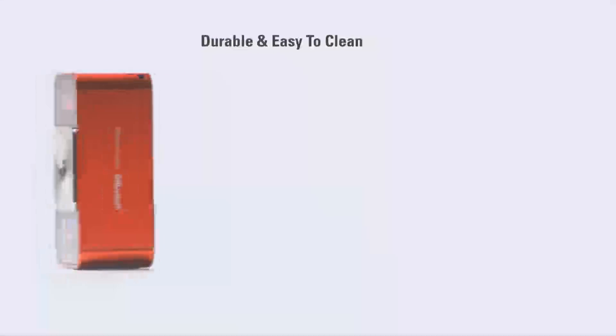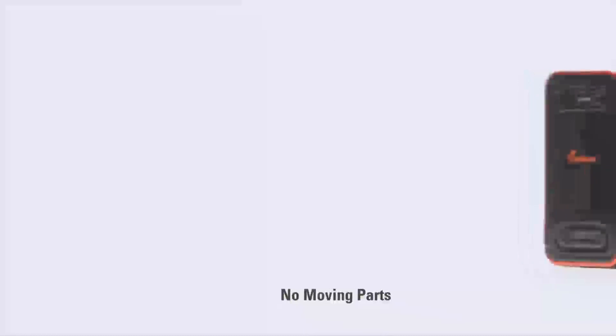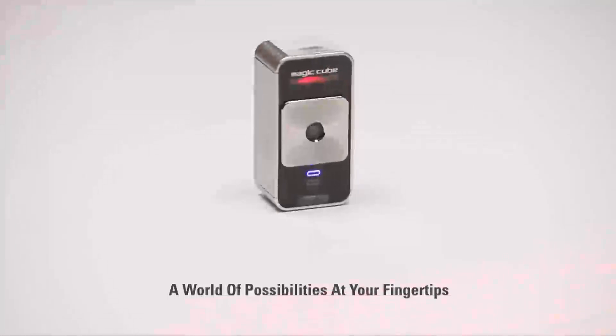The MagicCube is made with durable materials that are easy to keep clean and sanitary, and there are no moving parts. A world of possibilities at your fingertips. The Celluon MagicCube.